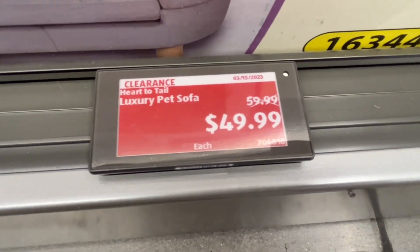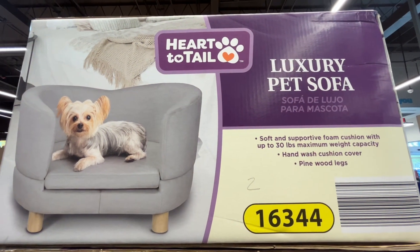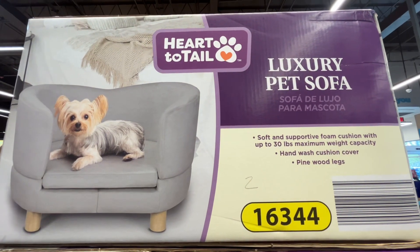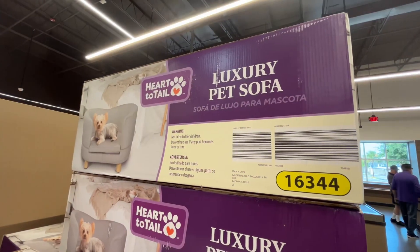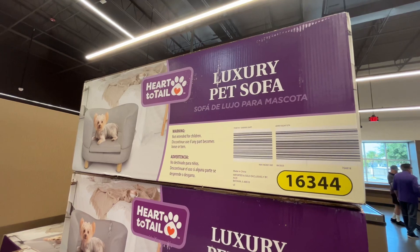This is the Heart to Tail Luxury Pet Sofa Bed for $49.99. This little doggie right here is living his best life. It has a soft and supportive foam cushion with up to 30 pounds max weight capacity, a hand-washed cushion cover, and pinewood legs. Similar brands are around $100 to $200 on Chewy.com.